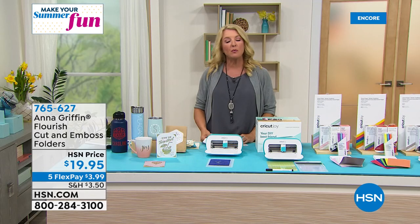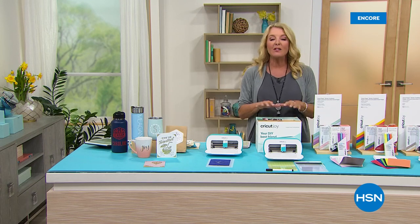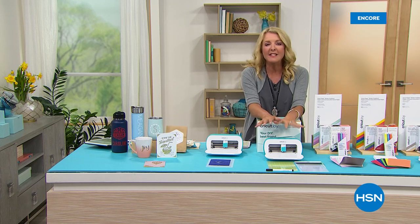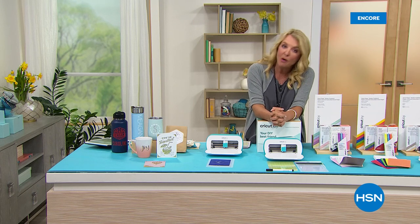First and foremost, we've got to take another look at our incredibly popular Today's Special. We are talking about Joy — bringing joy to your life. It's from Cricut. Versatile, easy, and fast. The ultimate portable electronic cutting and drawing and more machine.